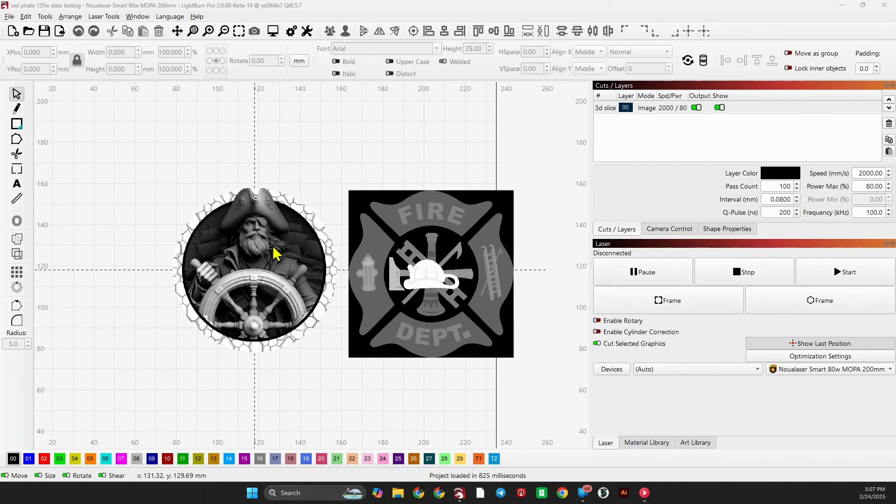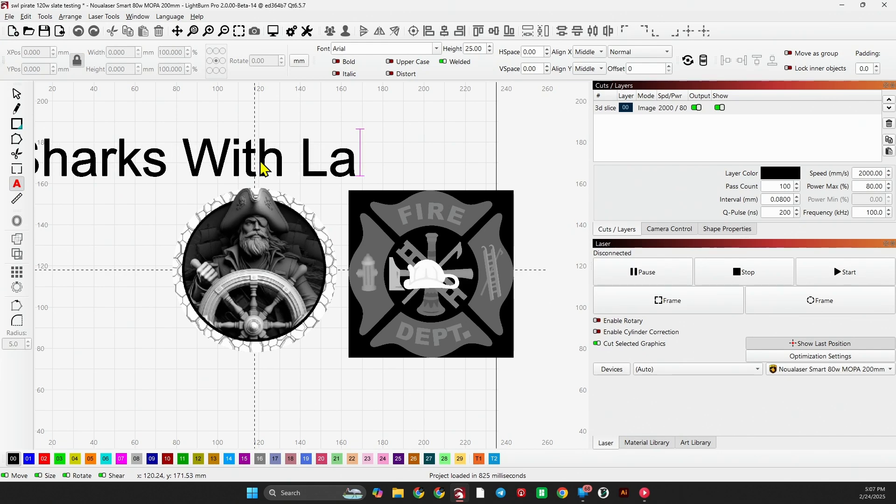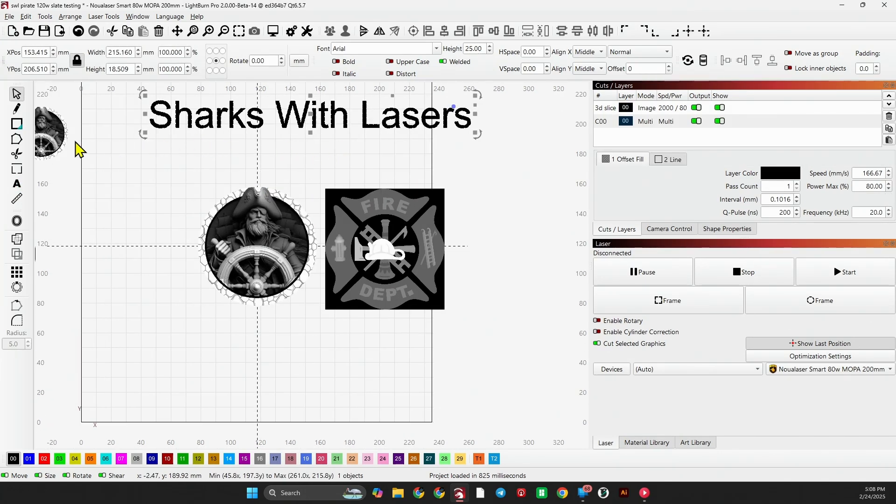You are going to get this pirate depth map for free, compliments of Sharks with Lasers. Please check the description down below so you can hit the link to go to Sharks with Lasers' Patreon. He does great work on 3D grayscales. For my viewers, you are going to get this pirate image for free — stay tuned, I'll tell you how to get it.